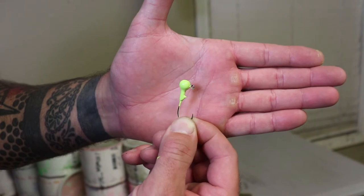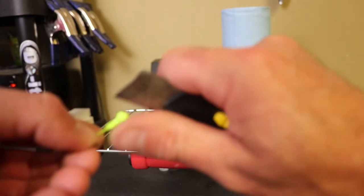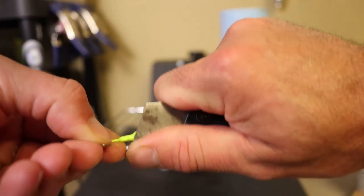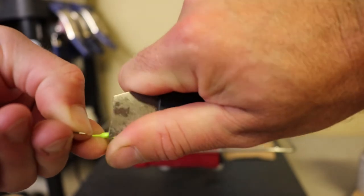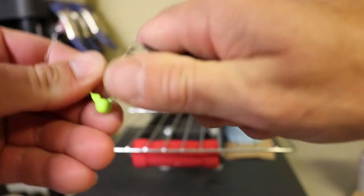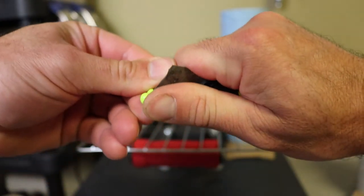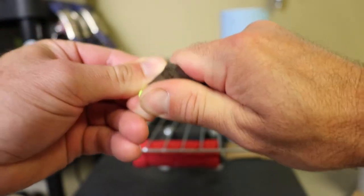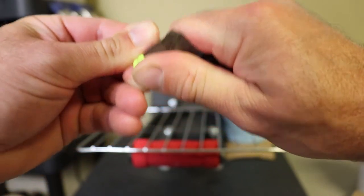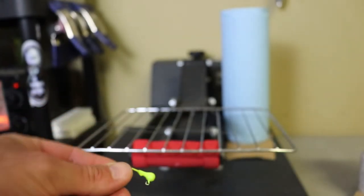That's where a fluid bed really comes in handy. If you've got anything on your hook eyes, now's the time — once they've cooled down a little bit — to go ahead and try to scrape it off. Don't wait till you bake it on because it's going to be hard to get off. You don't have to be perfect, just get the bulk of it off.